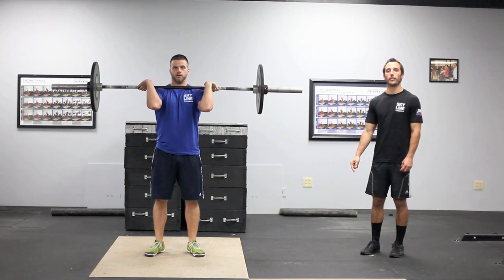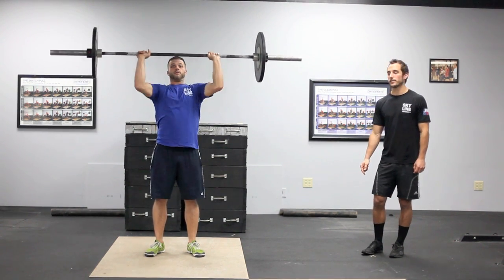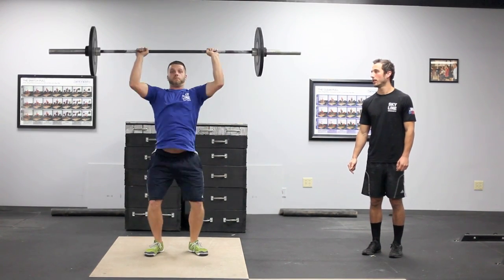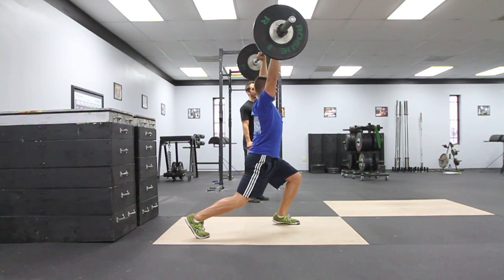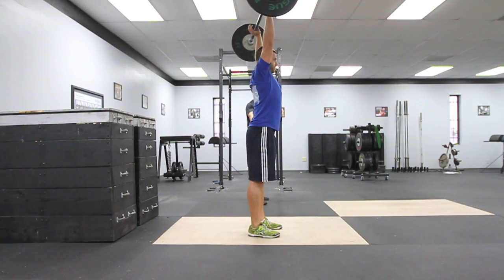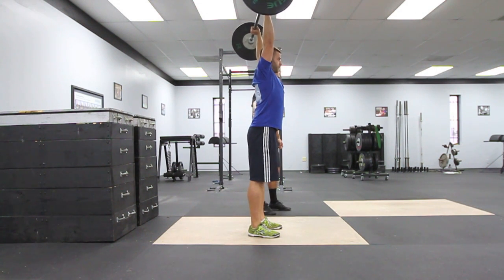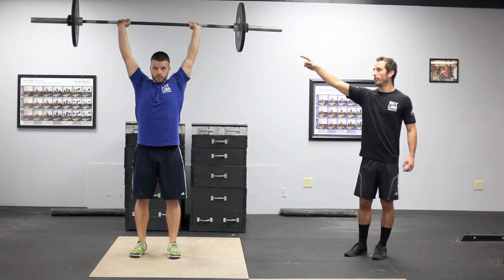From this position you can choose any way to get the bar from your shoulder to overhead: press, push press, push jerk, and split jerk. At the top of the jerk your feet must be brought back underneath the shoulders, completely locked out from the wrist, shoulder, hip, all the way down to the ankle with head through the shoulders. That would be a good rep.